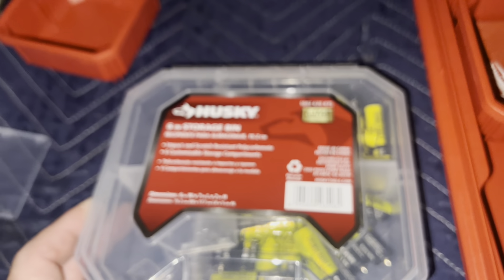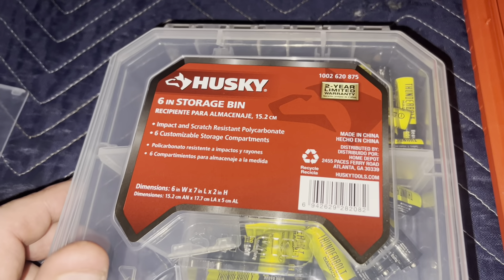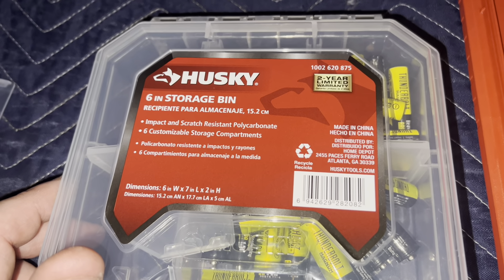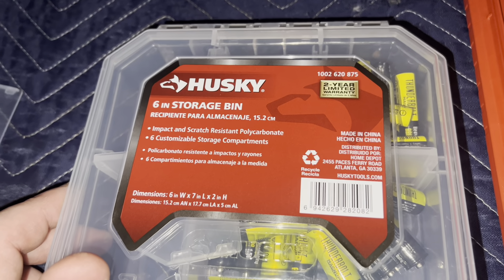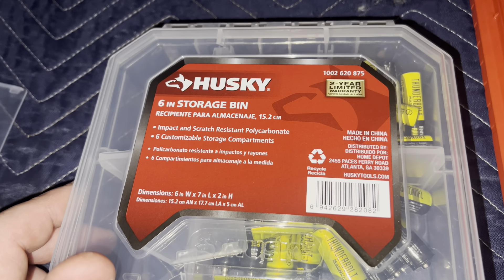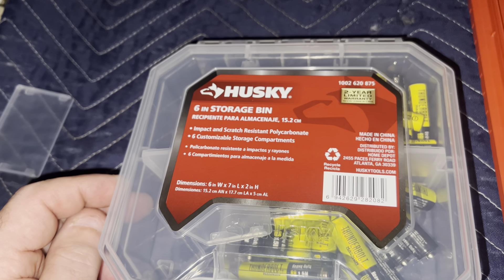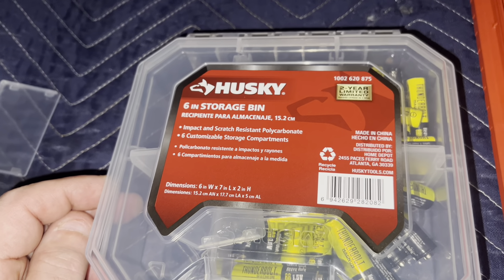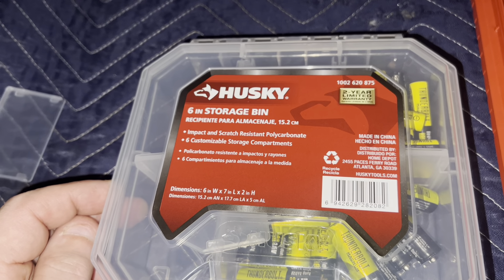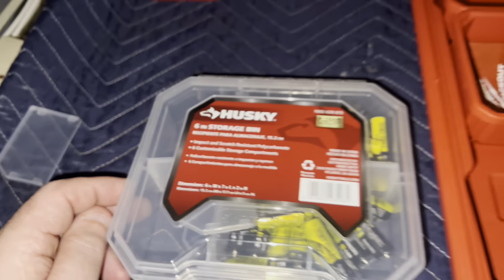We've got to start buying stuff from other countries — Malaysia, Vietnam, all that kind of stuff — because China just got locked down again. They had four asymptomatic cases of COVID and they locked down almost a million people because of four asymptomatic people. That's absolutely nuts.